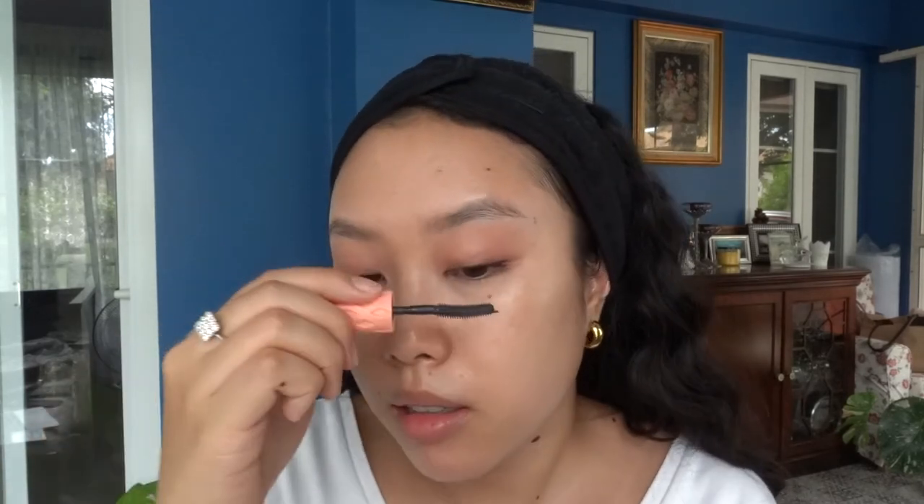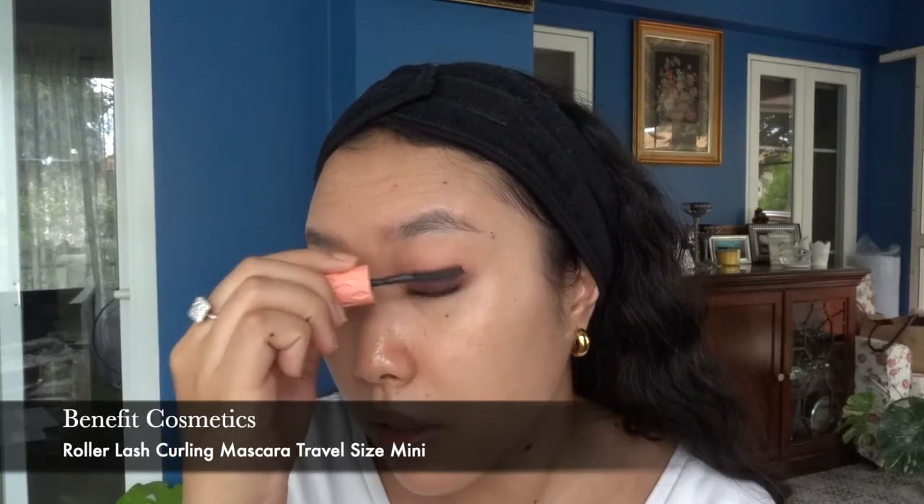My lashes have been so great because I haven't been doing a lot of makeup, and also because of the Hollywood Lashes Bangkok lash serum. Now I'm going in with a normal mascara in black — this is the Benefit Cosmetics one. Putting waterproof first really helps prevent smudging, because for the longest time I just cannot find any mascara that won't smudge, even waterproof ones, especially in humid countries like Thailand.